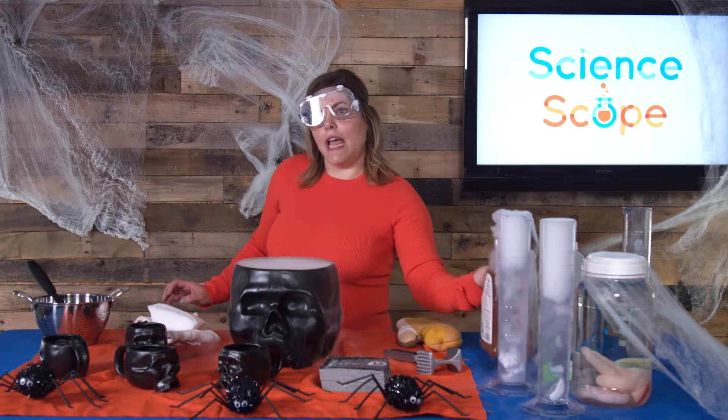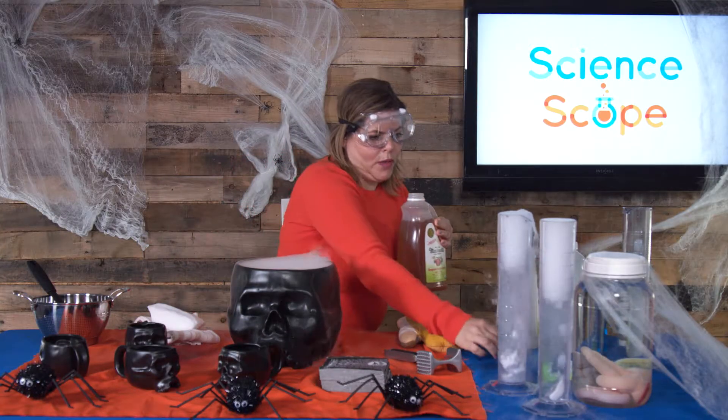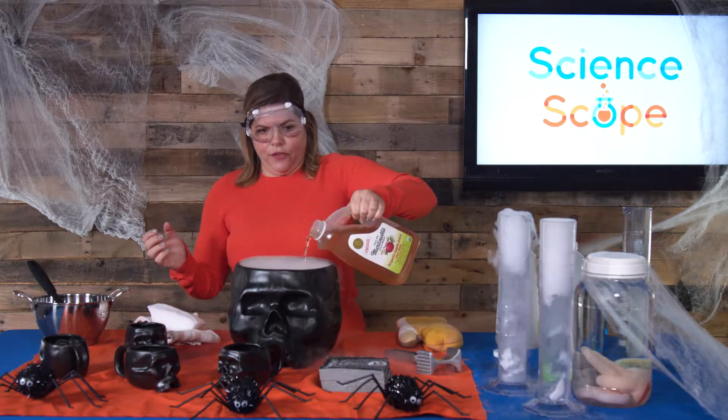We will be working with dry ice, and there are always some precautions you need to take in science, especially when you're working with dry ice. The first step is you get a cauldron like this, and you pour in apple juice — that's your first step.